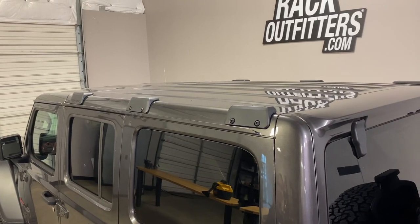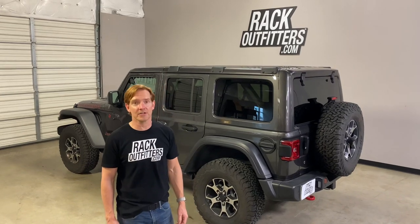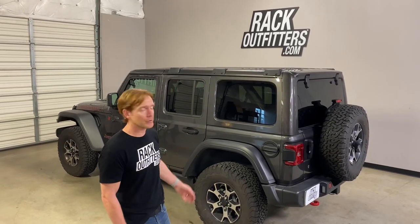Those are all the key features of this Rhino Rack Backbone system for the Jeep Wrangler JL four-door hardtop. This product, along with a full line of Rhino Rack products, is available at rackoutfitters.com. Please see the link in our video description for complete details, pricing, and promotions. Please like this video and subscribe to see additional videos related to these Rhino Rack products, and thanks for watching.